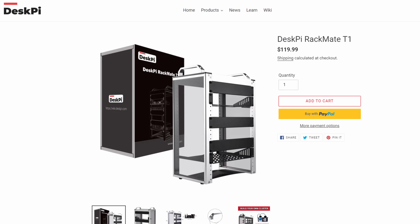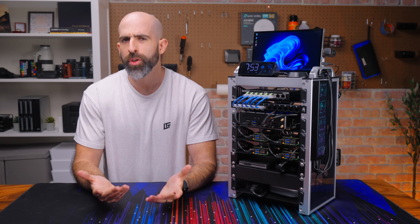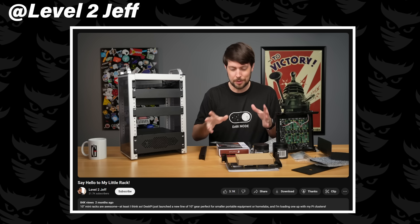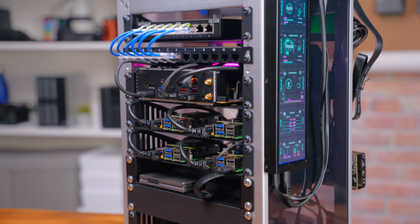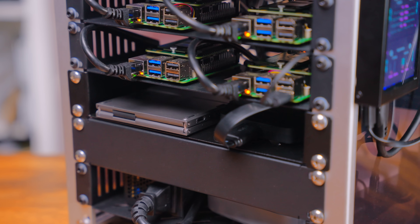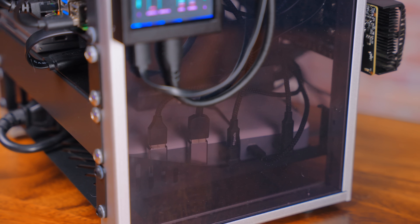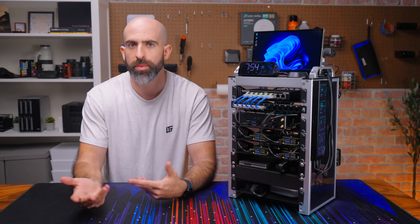The core of this build is the 10-inch 8U RackMate T1 from DeskPi. I never really thought of doing a 10-inch build even after they asked if I wanted to try it out, then I saw Jeff Geerling do a video about it and was very inspired. It can accommodate 8U worth of 10-inch gear, which is a strange size — I'm used to 19-inch. The build quality is pretty nice with an aluminum alloy frame and dark acrylic sides, and for $180 you get the whole setup with two Raspberry Pi IO daughter boards.